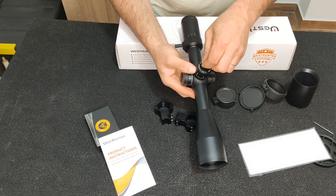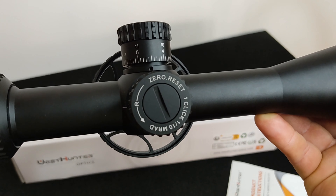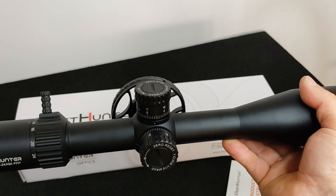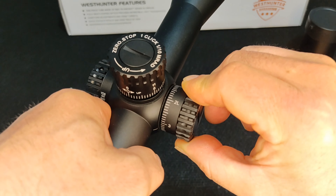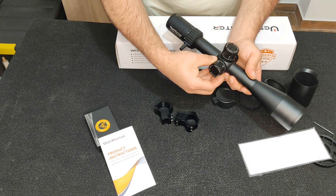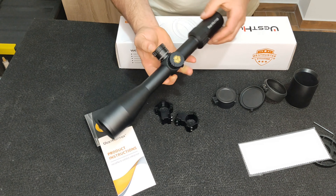Podemos desapertar a torre, imaginemos que fizemos o zero numa posição, e se quisermos colocar o marcador de zero nessa posição, apertamos e ela fica com o zero marcado naquele ponto. Na lateral existe o ajuste de paralaxe — temos que destrancar a rodinha para poder rodar.